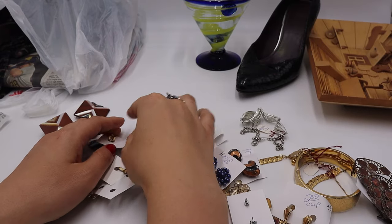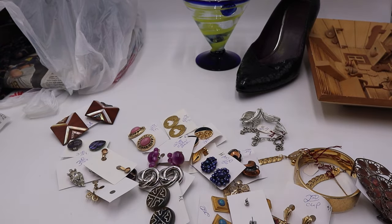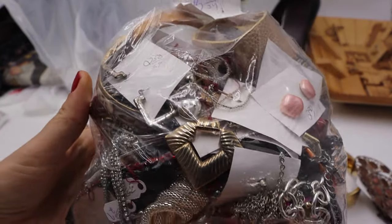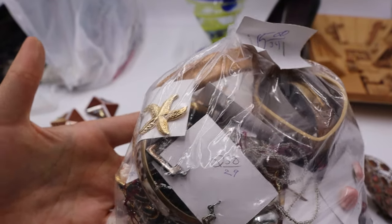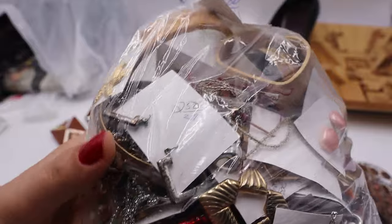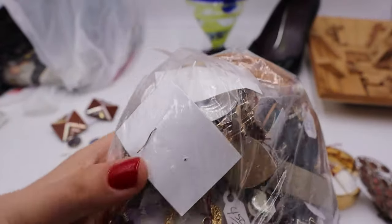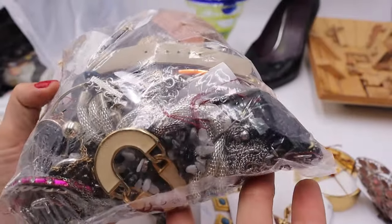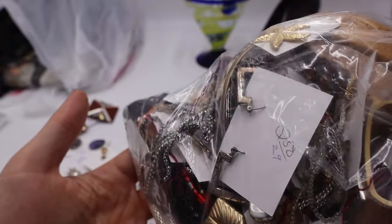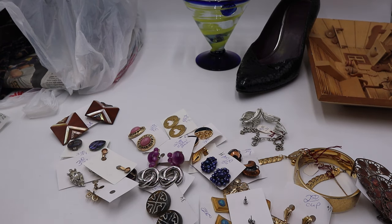These are the jewelry pieces I got from Value Village. Goodwills near me don't sell jewelry at all. I also paid $15 for this jewelry bag, which I think was half off — so $7.50. There were several bags, so I might do a live unbagging with you guys. Some of them don't look great, but I can see Avon pieces and a brooch in there.